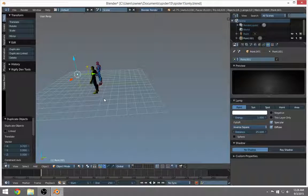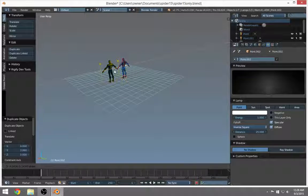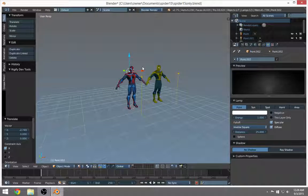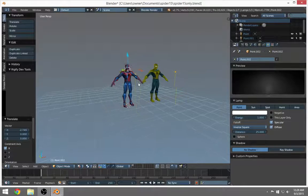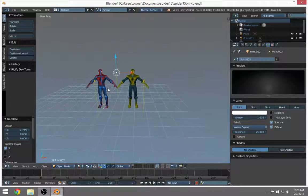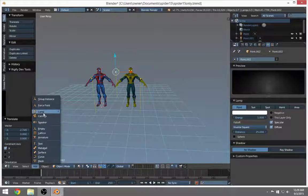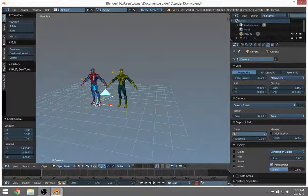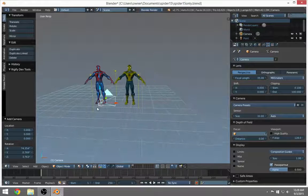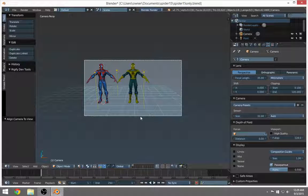We'll put one light in the back so we can get highlights on the shoulders. With my camera here, that back light needs to be right there to highlight those shoulders. Then let's bring in a camera — add a camera. It puts it right on the pivot point. Pick a good spot where you want your camera looking, and hit Ctrl+Alt+0 and you've got it.